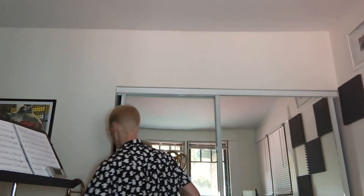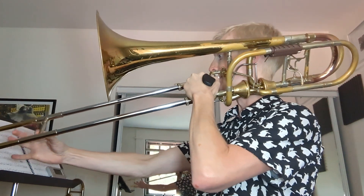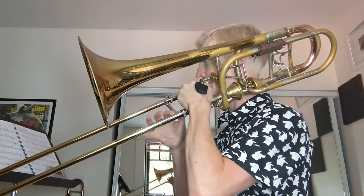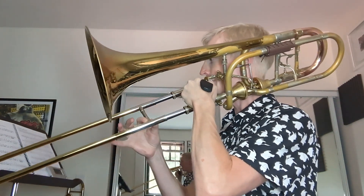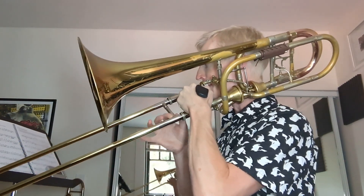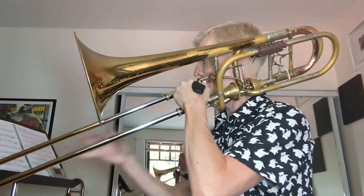Now I'm going to get out my bass trombone and play the exact same thing.